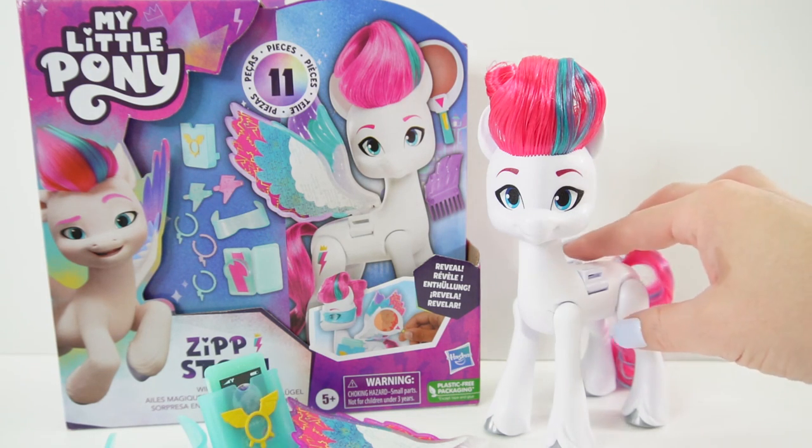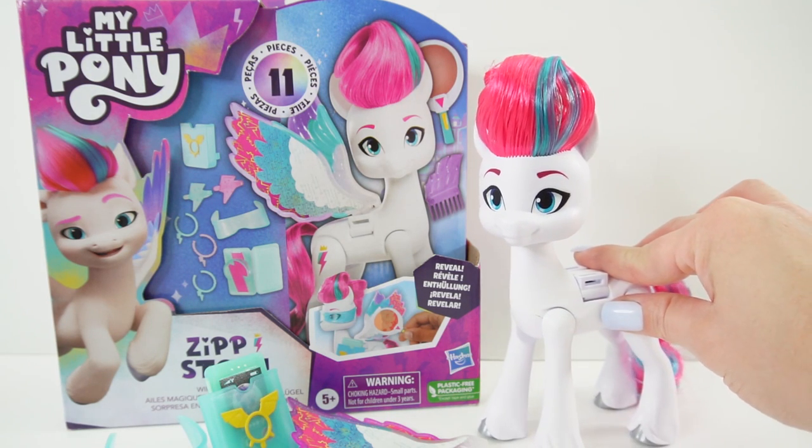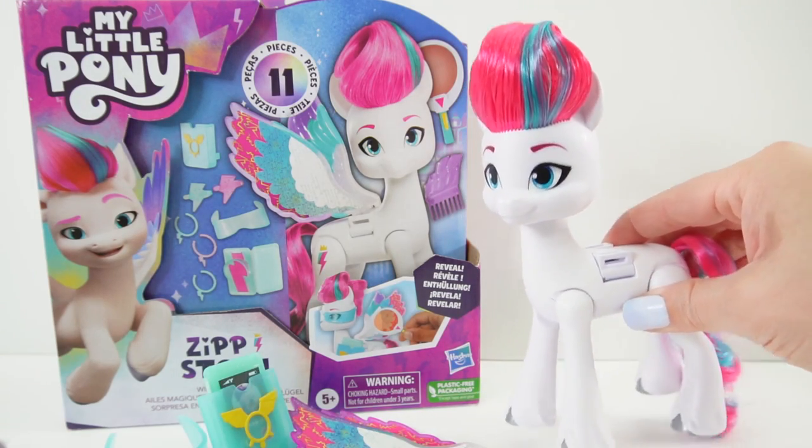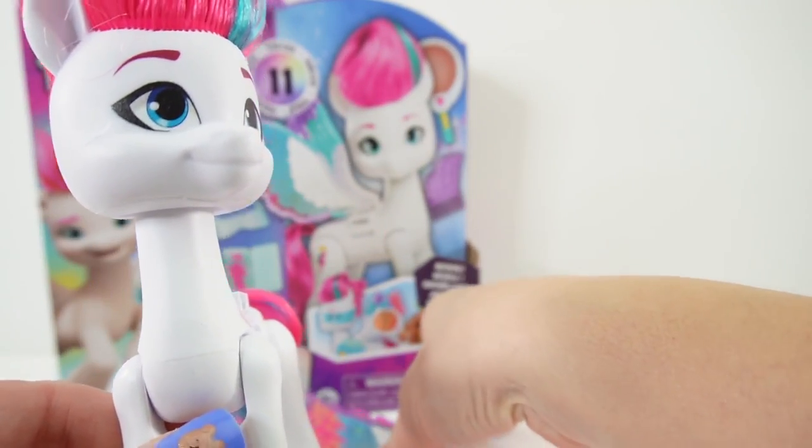This is a six-inch pony and she comes with a whole bunch of surprises. Let's go ahead and put her together because her wings are separated right now.